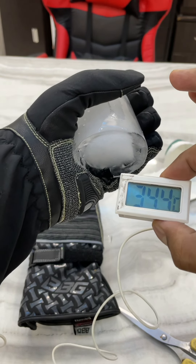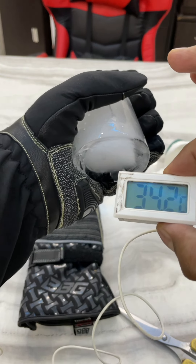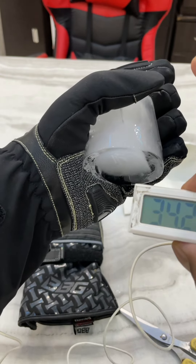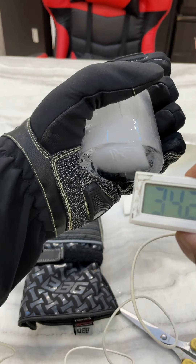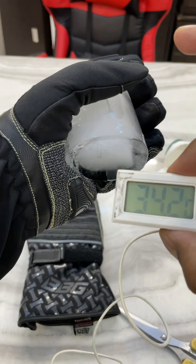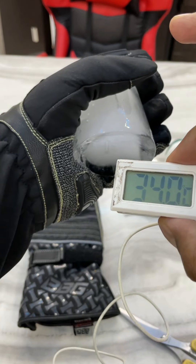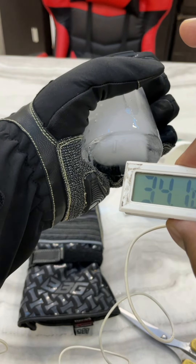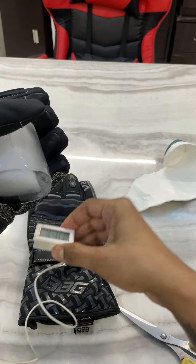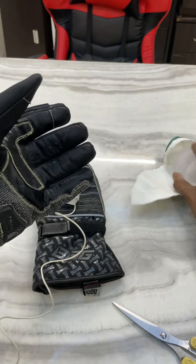You can see the ice is melting slowly. I slightly feel a little bit of cold temperature change inside, but nothing significant. Let me show it to you one more time.